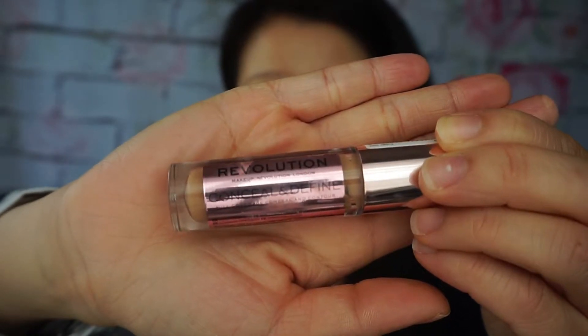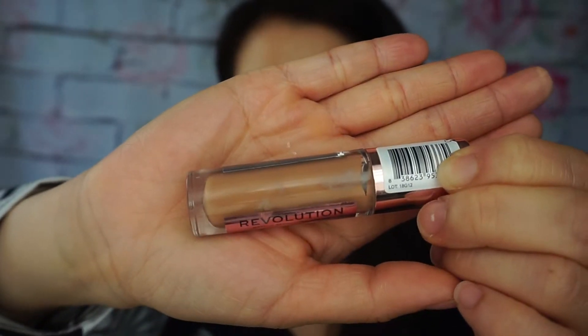I'm using the Makeup Revolution concealer in C12 and I'm just going to bronze some cheekbones, and I'm going to put a little bit under my chin just to give that little bronzy complexion.